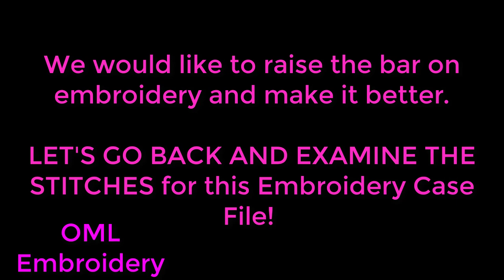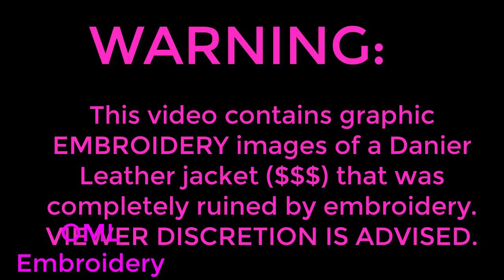Let's go back and examine the stitches for this Embroidery Case File. So what's the history of this jacket, Dawn? Well, this is a very expensive leather jacket — I believe it's Danie. It's a very nice leather jacket. It was given to me by somebody I was working for, and they had it personalized with embroidery. Which is awesome, except the embroidery is not so awesome.